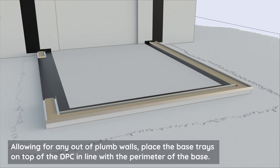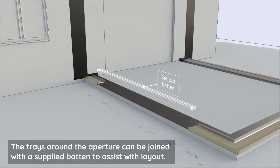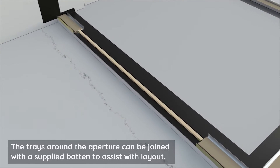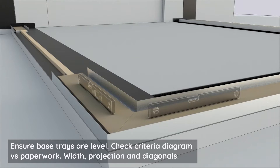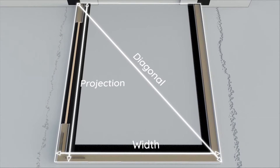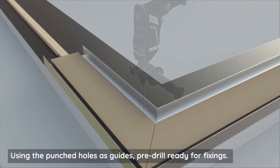The trays around the aperture can be joined with a supplied batten to assist with layout. Ensure base trays are level — check the criteria diagram versus paperwork for width, projection, and diagonals, using the punched holes as guides.